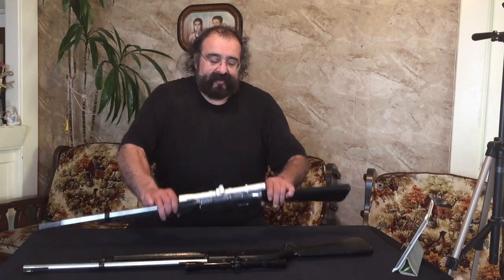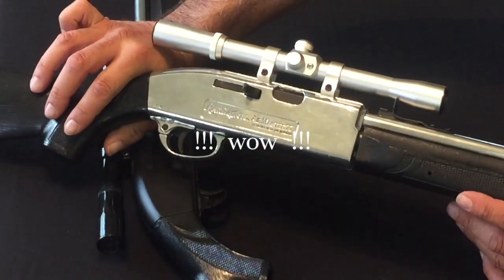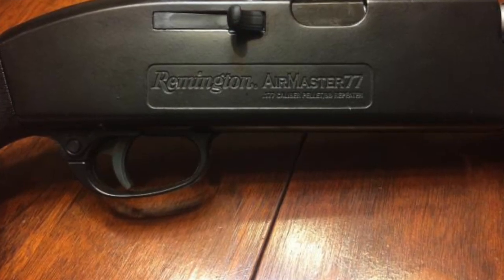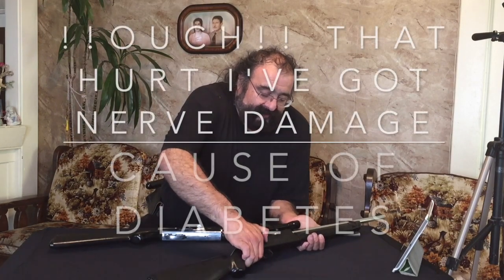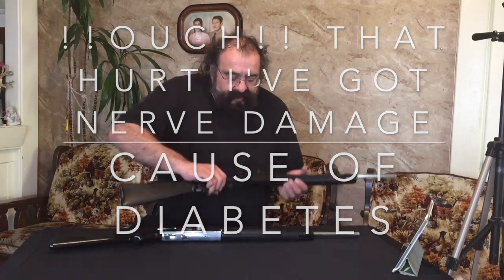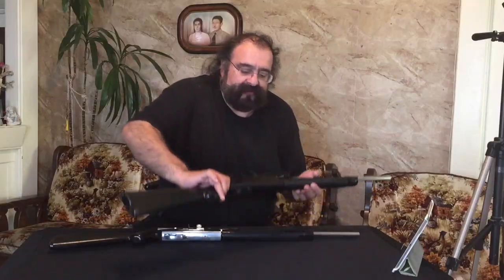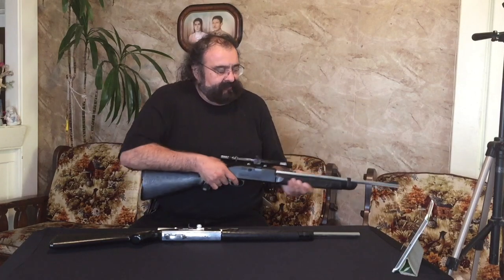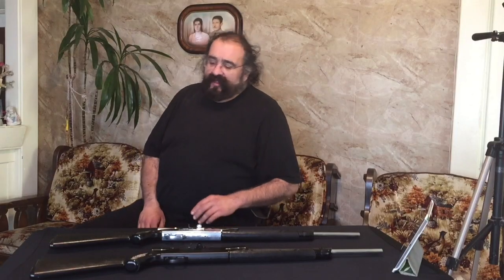Now remember I have a messed-up shoulder. This is how you cock it — you bring this back; these are pretty stiff. You put the pellet right in there, then you pump it. I'm going to dry fire — you're not supposed to dry fire but it's all good. There you go guys, now we'll go out and shoot these.